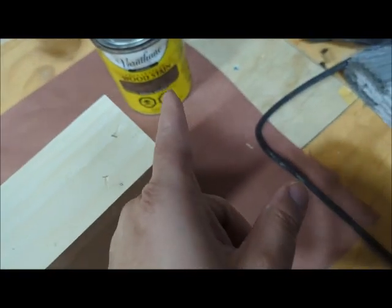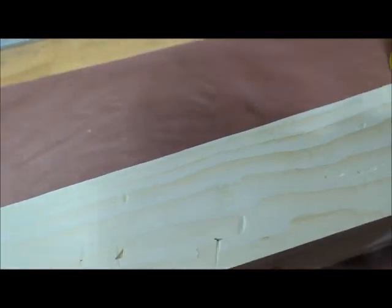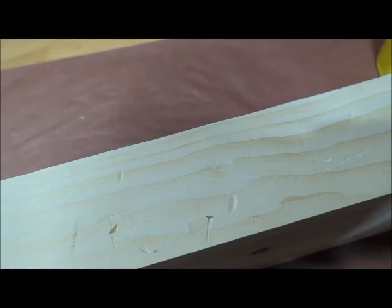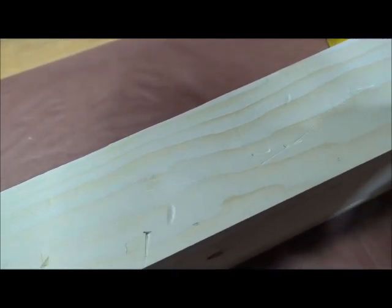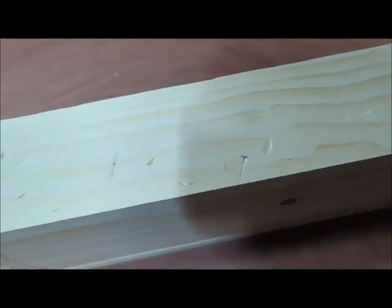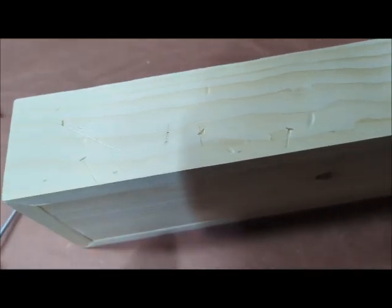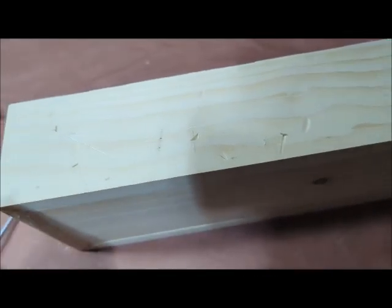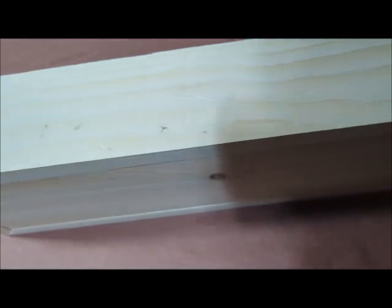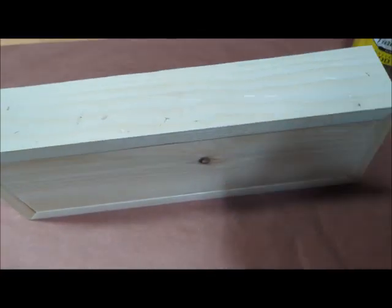Now I'm going to put my first coat of special walnut stain on. After that, before I put a second coat, I'll take a little bit of the ebony — the black stain — and just put it in the little indents with a rag, just to make it look even older. So let me get some stain on here and we'll come back.